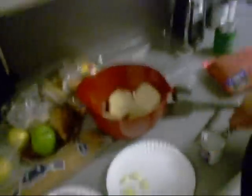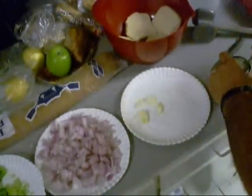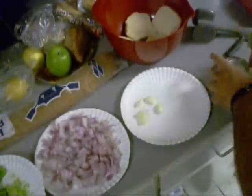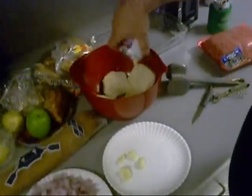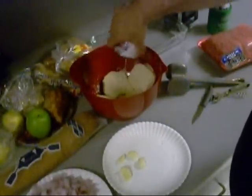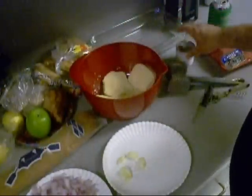We're going to open the evaporated milk up and soak that bread down with that. I like this here — get it all nice and soft.